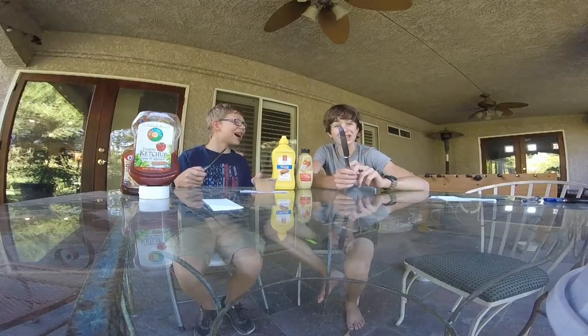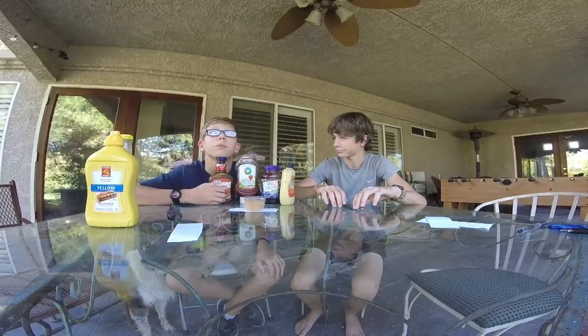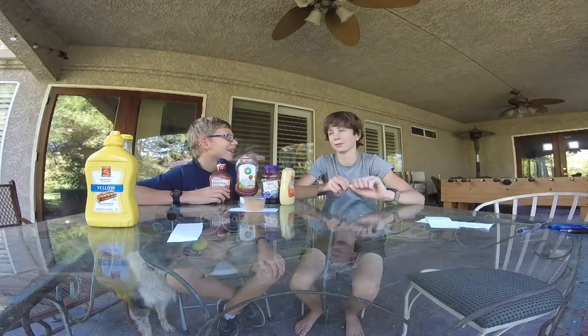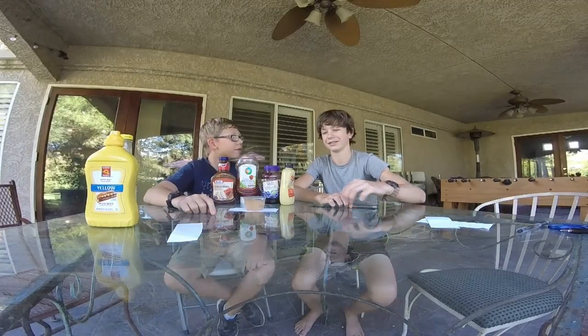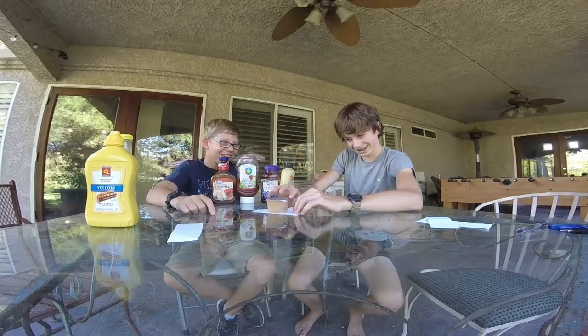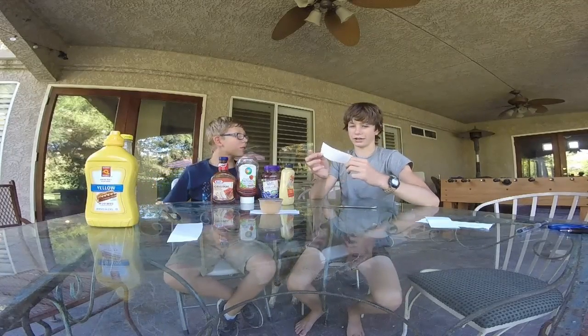My camera just died — we lost the camera! We have a second one. You have 10 seconds. What is my mother's maiden name? That's kind of personal so we'll skip it.